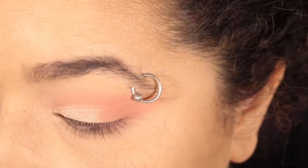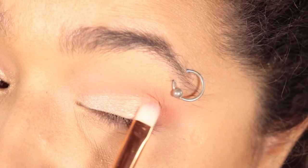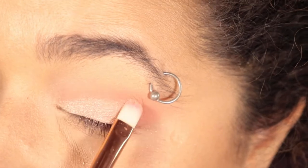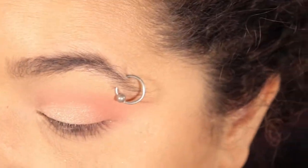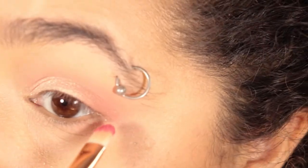Then I took a little bit more of Moon Castle and blended that into the Silver Millennium and vice versa, so that way I don't have a stark line between the colors. I want it to look a little more blended, a little more regal, if you will.